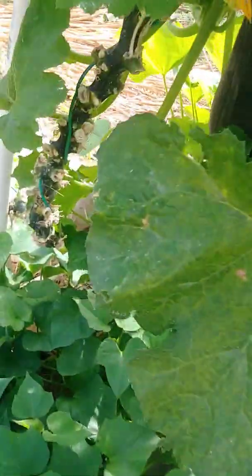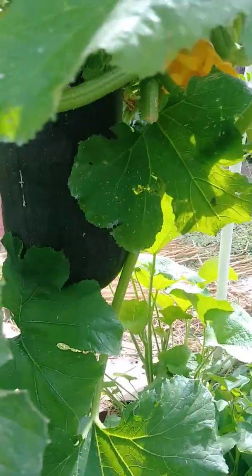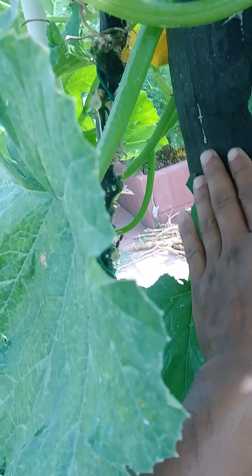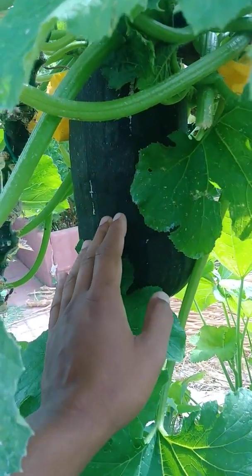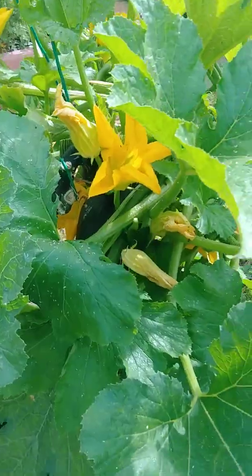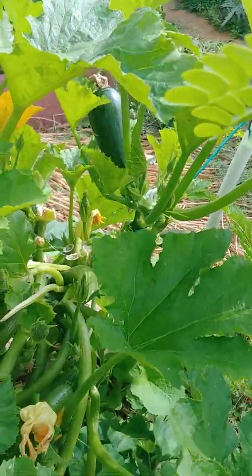Here is the one that I said I was going to save — you can see how massive it is. My hand provides a little comparison. There are an abundance of flowers coming up as you can see.